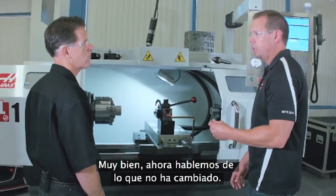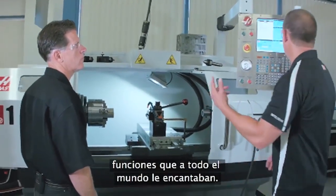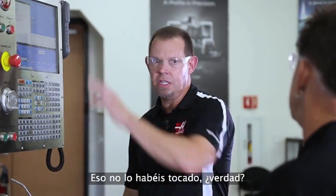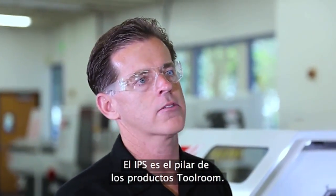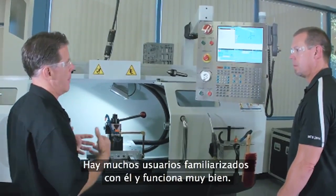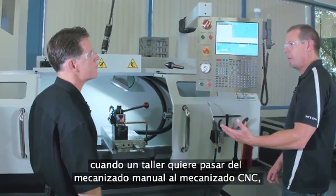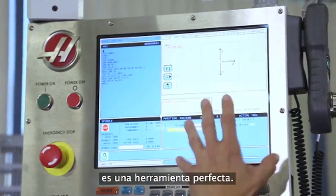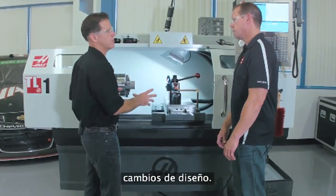Let's talk about some things that didn't change. The TL had some benefits and features that everybody loved — a couple examples are the IPS features. The IPS system is the foundation of the Toolroom products, so we really didn't want to change it. There are many people already familiar with it, and it works really well. Going back to the beginning — transitioning from manual machining to CNC machining — this is a great tool for people to use.